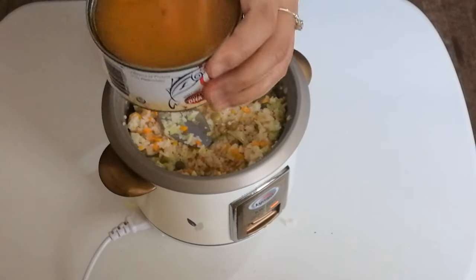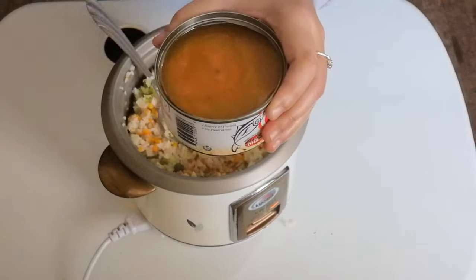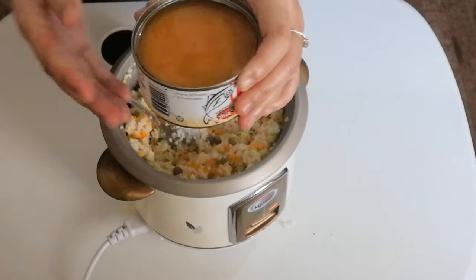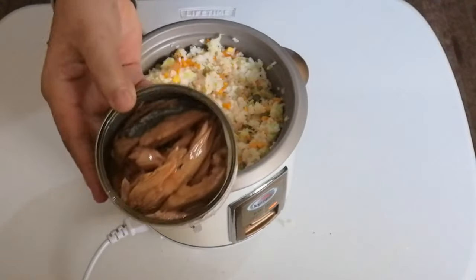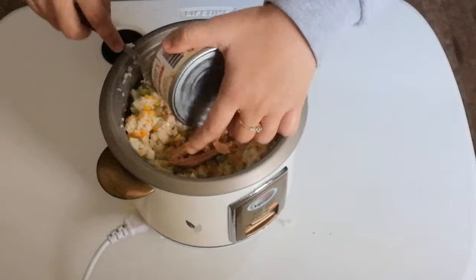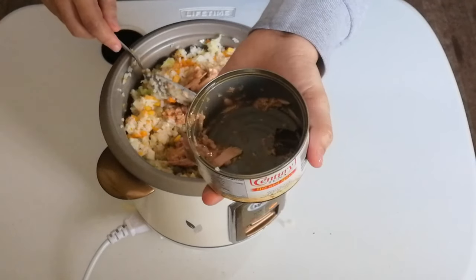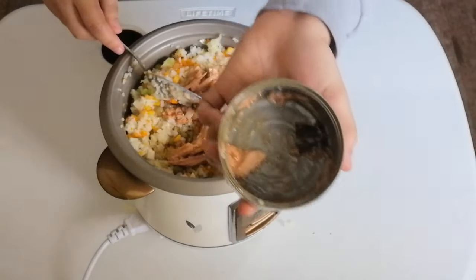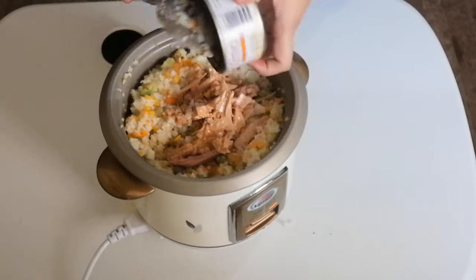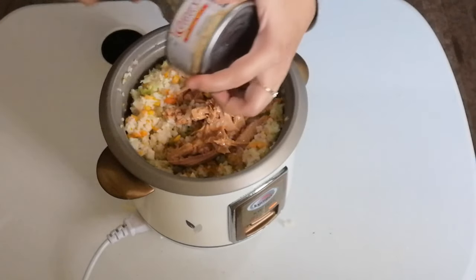The choice is yours — if you actually want to drain it or pour everything in. But for me, because I don't like my chow fun to be a little bit wet, I'm going to drain the water from this canned tuna. There you go — I'm going to put this in now. If you don't like tuna, you can choose any canned goods like sardines, corned beef, meatloaf, or beefloaf. Those are the convenient options we have when we're renting or staying in a dorm or boarding house.